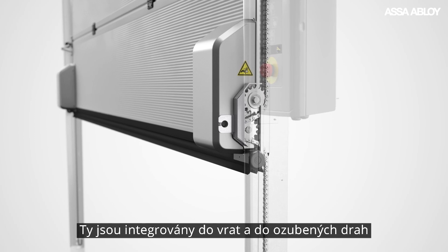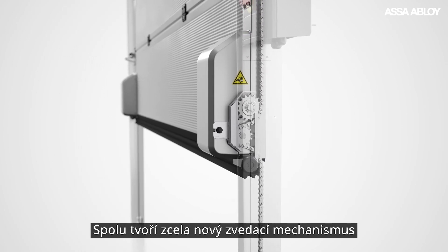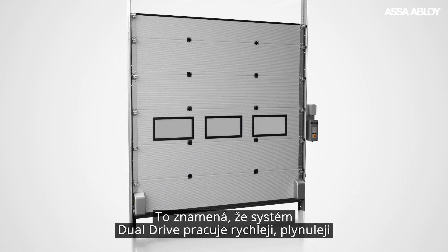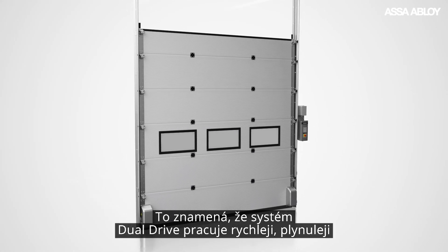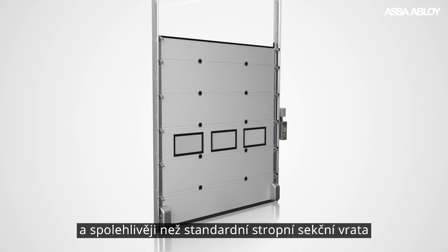These dual drive motors are integrated into the door, while chains are fixed in each track set to form a completely new lifting mechanism. Meaning the dual drive simply runs faster, smoother and more reliably than standard overhead sectional doors.